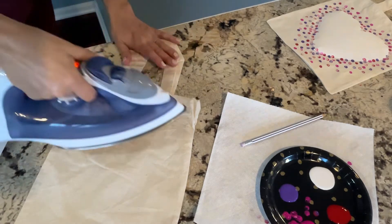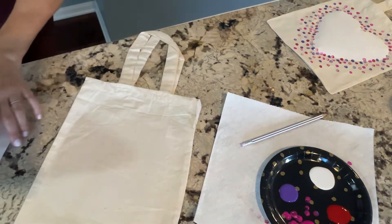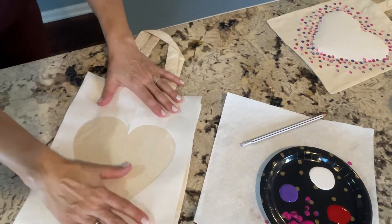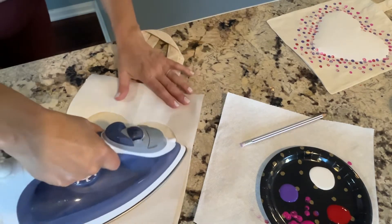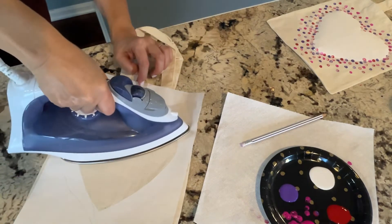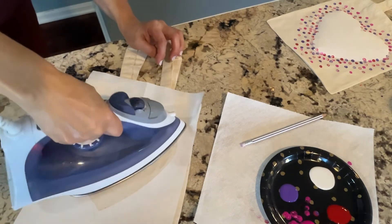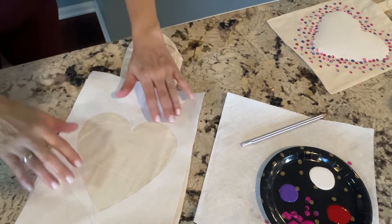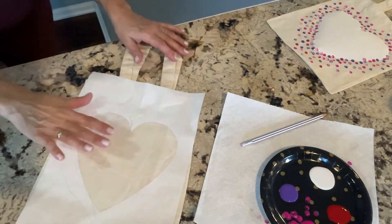First, parents take it and give it a quick ironing to get out some of the wrinkles. This paper that has the stencil is freezer paper — it's just a template. You are going to iron it on there temporarily so the kids can paint inside of it and keep the paint inside of the stencil, and then when the paint dries you're going to peel it off. It's just on there temporarily, but ironing it on nice and smooth means the paint won't go underneath.